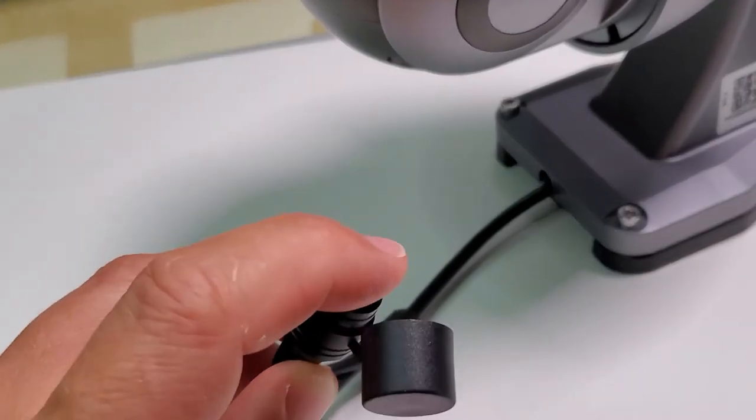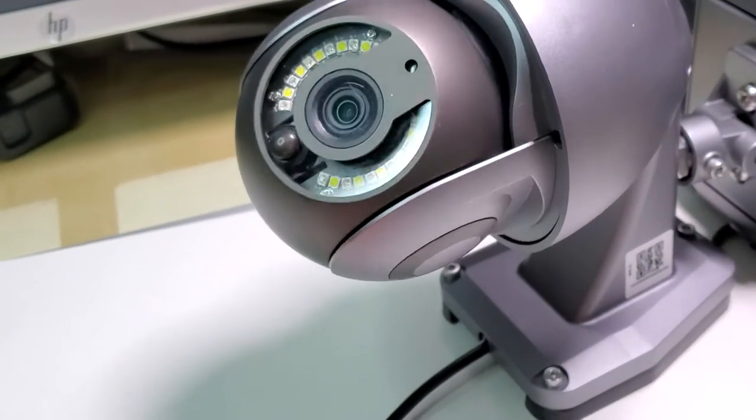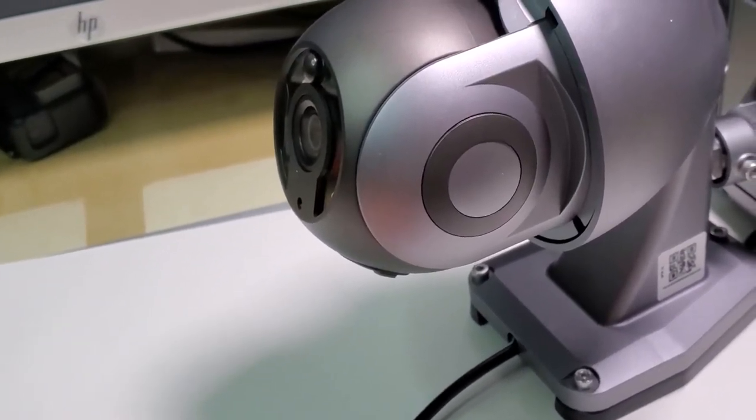When you turn the power on, you wait a couple of seconds and you will see the camera starting to rotate to get to the default position.